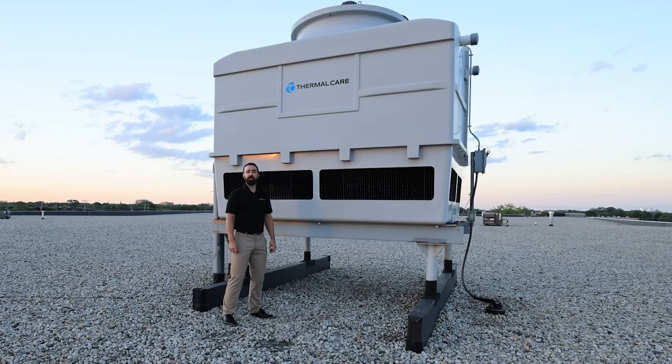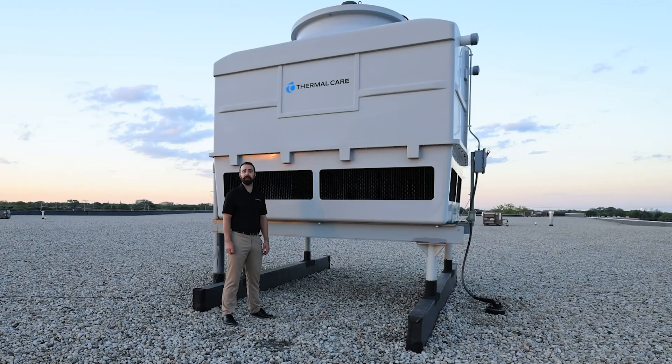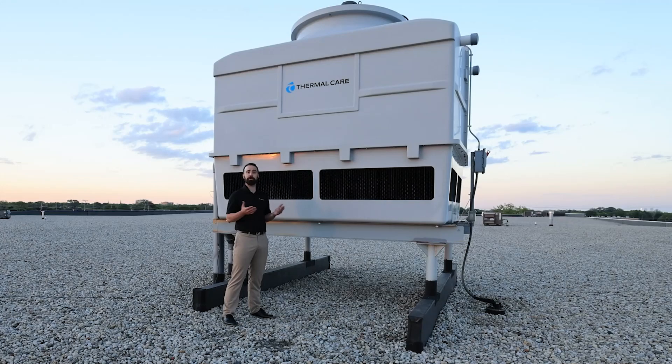While cooling towers are a cost-effective and simple solution, you do need to consider that they will require regular maintenance and chemical treatment for the process water. That chemical treatment will help prevent corrosion and scale buildup in your piping, and it will also help prevent biological growth like Legionnaire's disease. It's very important to work with a chemistry expert local to your facility, so they can sample your specific water and tailor the chemicals they use to your process.